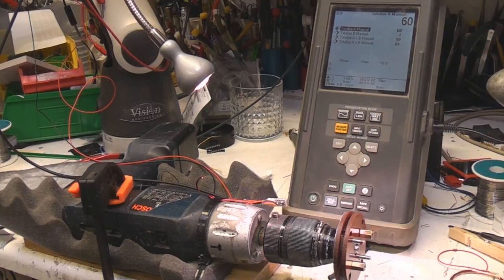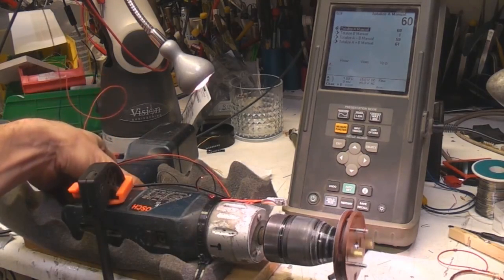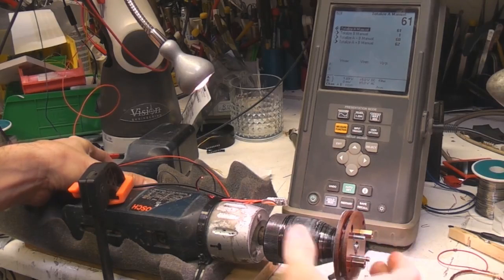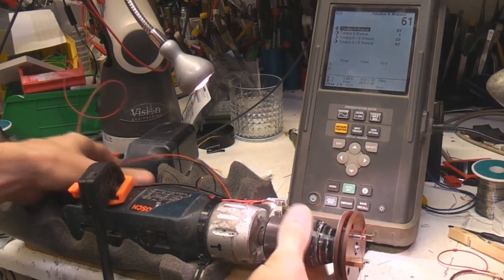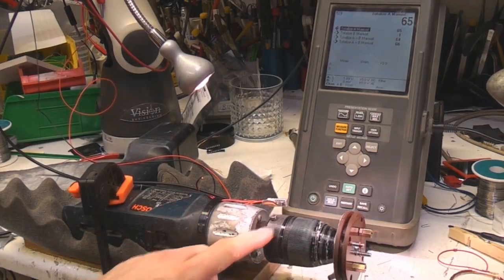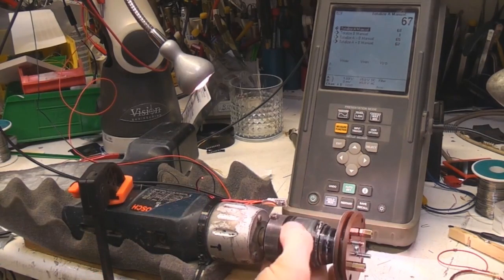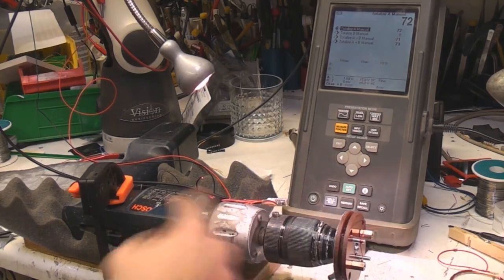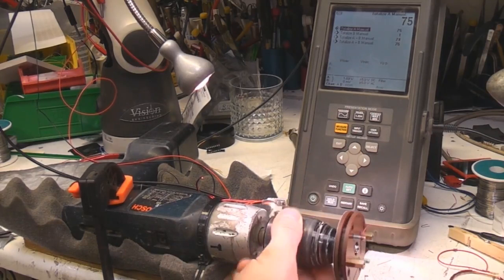Hi. Every so often I have the need to wind a custom coil, and for one-offs this is the setup I tend to use. It's basically just a power drill with whatever bobbin I need for the coil I need to wind on it. To count the turns I've got a little hall effect sensor and a magnet stuck to the drill chuck. Hall effect sensors are easier than optical sensors just because they're a lot less critical for alignment, so this is just stuck on a piece of wire cable-tied to the drill.